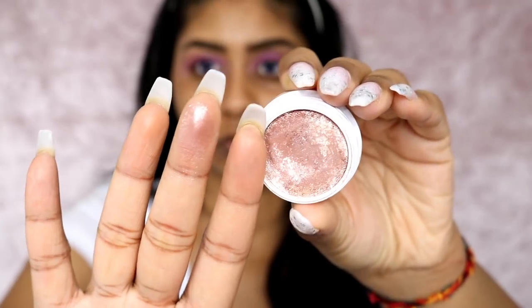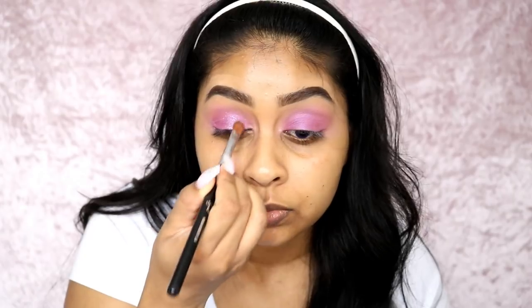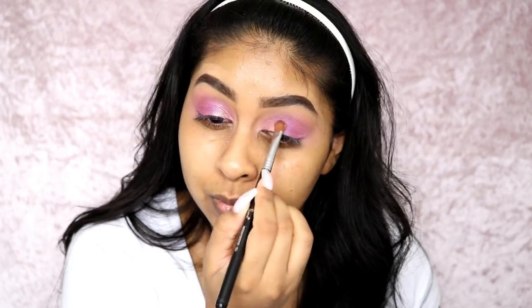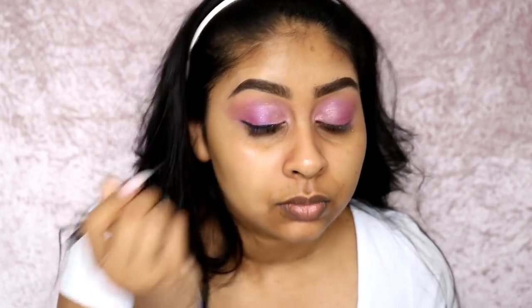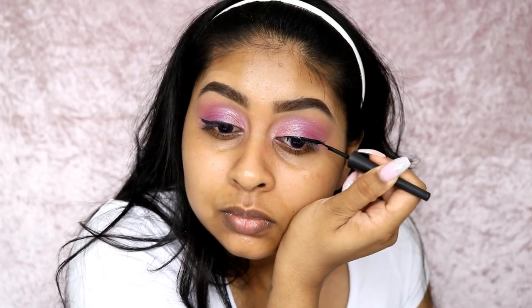I'm also using this Colourpop eyeshadow in Amaze and just popping this into the inner corner - although my nails were not working with me at all. I used the brush to put this on the inner corner bit. Now I'm using the Saint Osina eyeliner from Primark - it's actually a really good eyeliner. I went more downwards and straight with the liner because that's what my mum tends to do, and I actually think it looks good. Instead of going really high with the flick, I went more outwards and straight and I really like the way it looked.